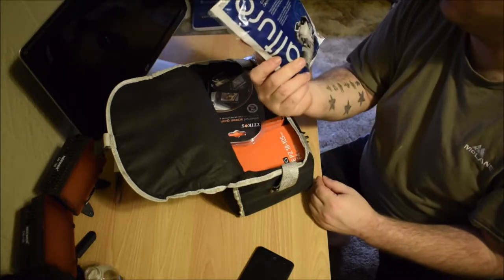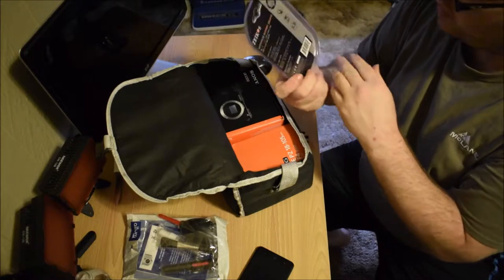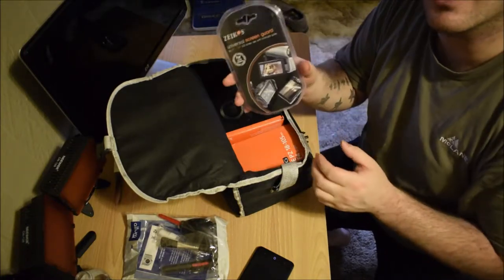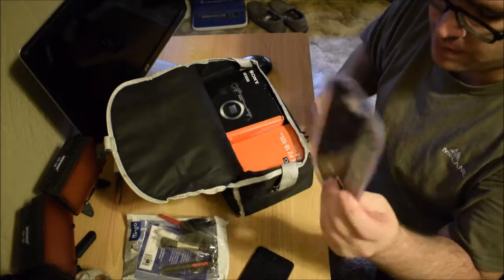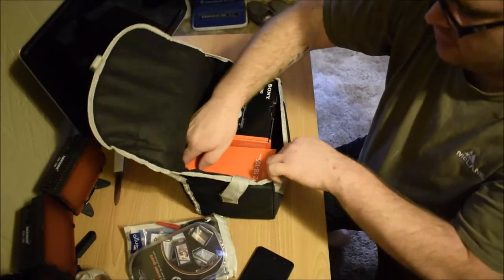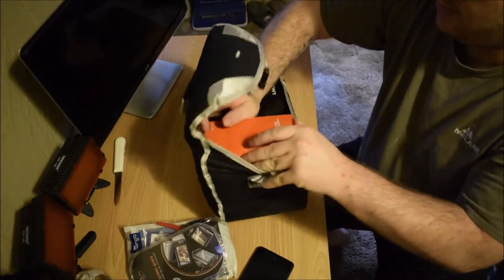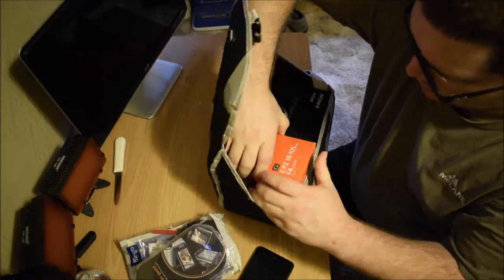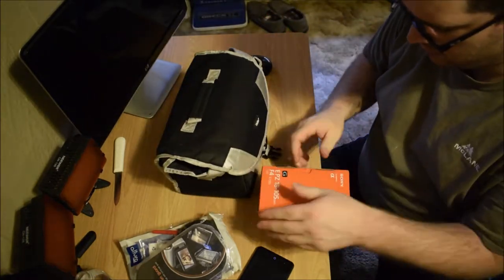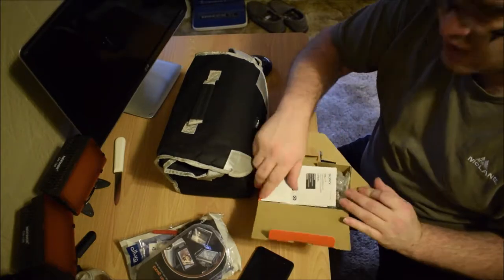Alright, we have a professional cleaning kit. We have a skin guard — I was actually going to order one of these, but it already came with one. We have the 18-105 glass. I like this case it came in too, it's really nice. I was going to order a Manfrotto backpack, but this is nice — a little more compact.